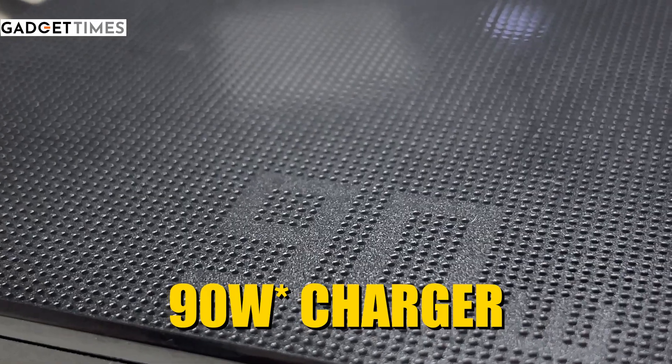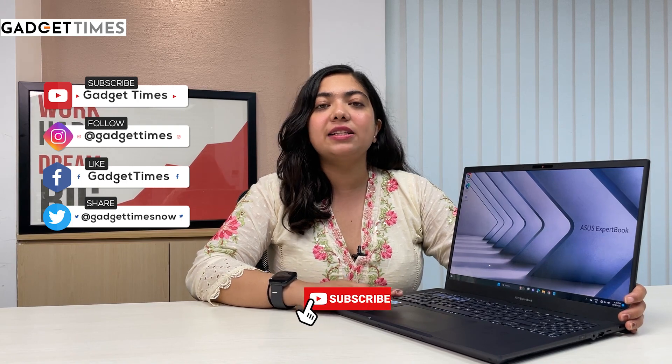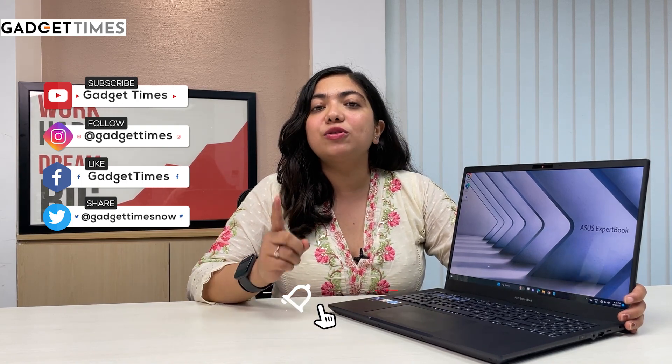It comes with a 66-watt charger. We will cover everything else in the detailed review. This is Vanshika signing off — stay tuned for the full review.